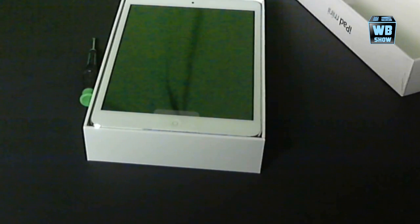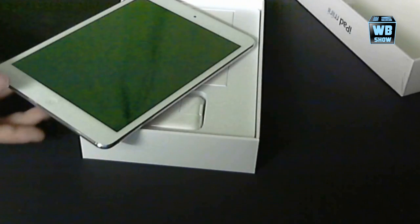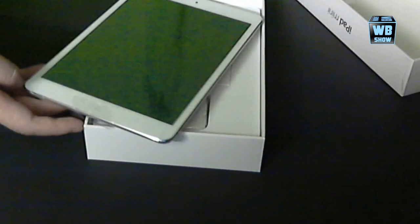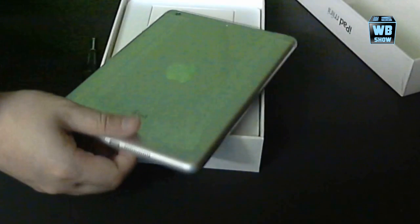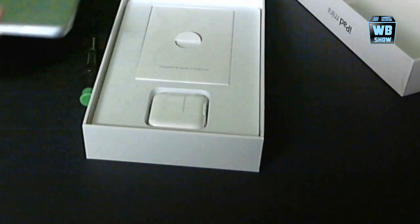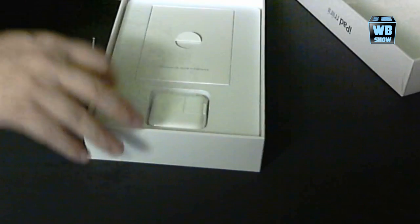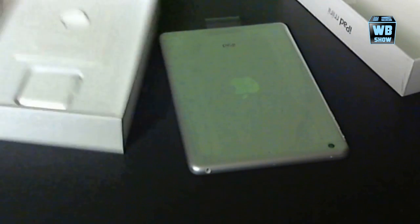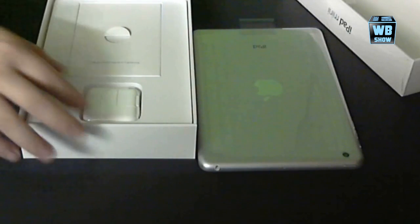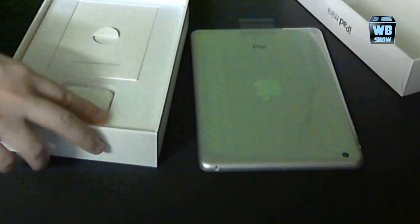So this is the iPad mini — very nice, with a reflective shine. We're going to flip it over because we want to see the back. I got the white one. I like the white one because I have the white iPad. And here is the charger for the iPad mini.